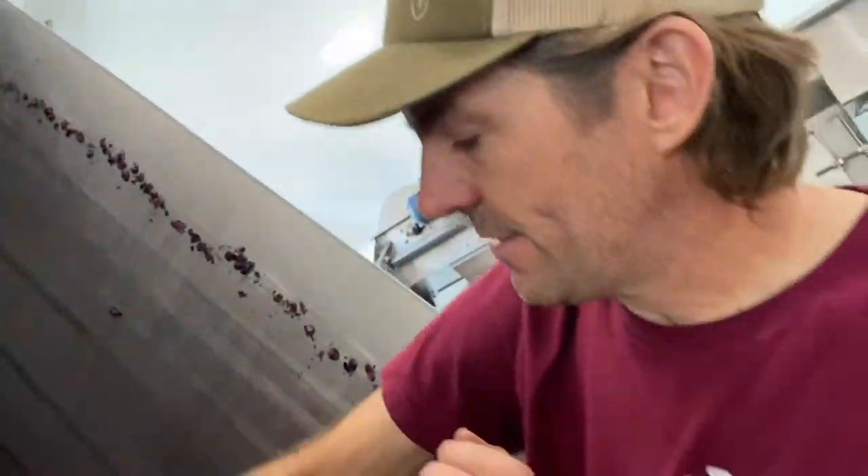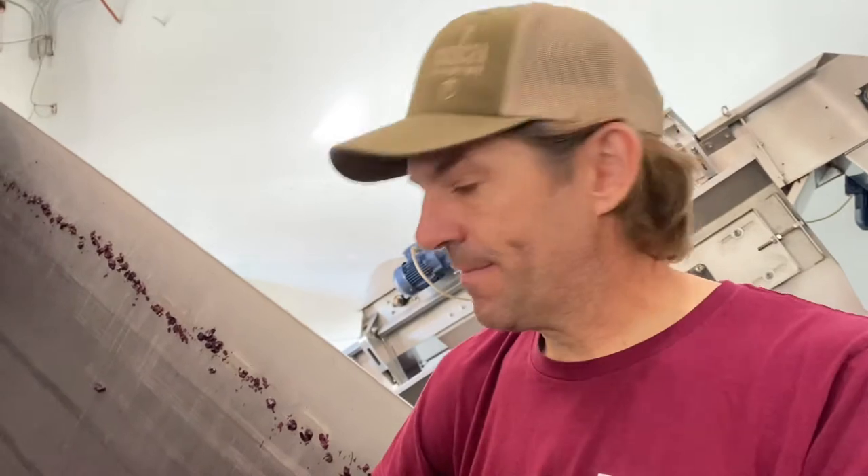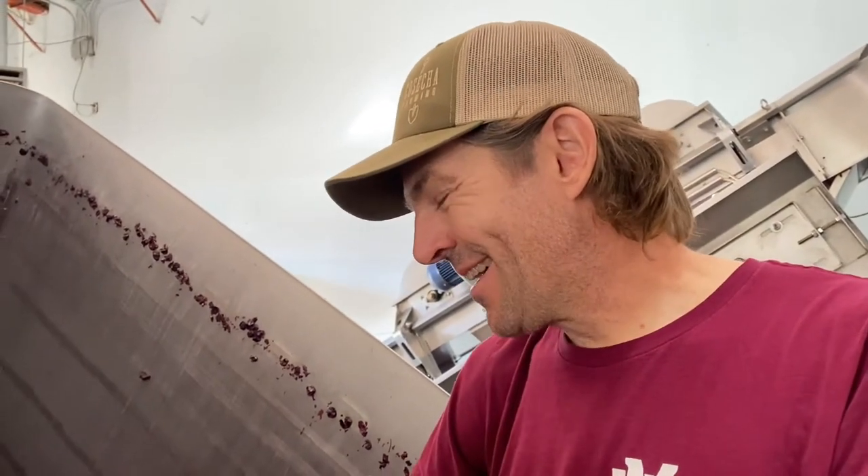How much more juice do you think you'll get out once you press those grapes? I would say we probably get two-thirds of it in free run, and then the remaining third is press. We use maybe half of that press wine in the actual wine — kind of a soft press — and the rest depends on quality. We may blend it down to a different label, sell it off in bulk. It just depends on the ultimate quality, but we do like to keep it separate.